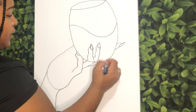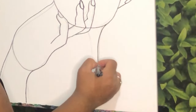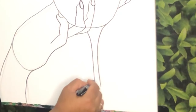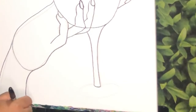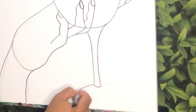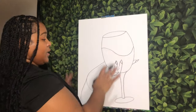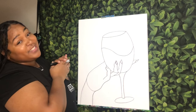Now I'm going to draw my stem — just coming from the bottom of the glass and curving a quick line down, then mimicking that line on the other side. I'm going to close those lines up at the bottom with a little curve. For the foot of my glass, super simple — I'm just going to make almost like a really wide, long oval. Now once you have all of that on there, we're going to go ahead and start to paint.